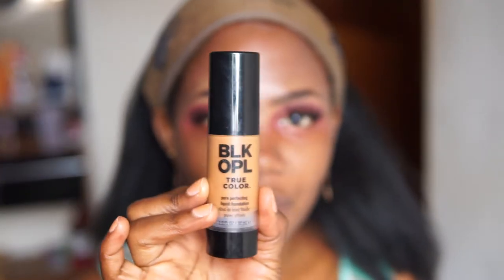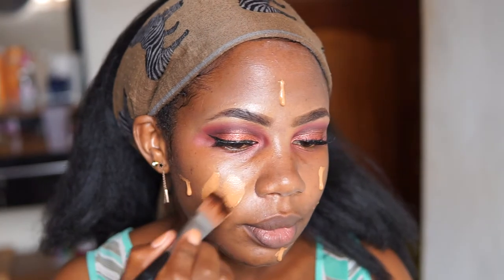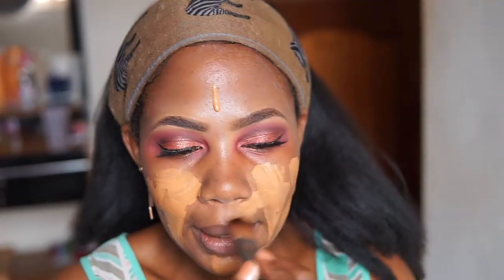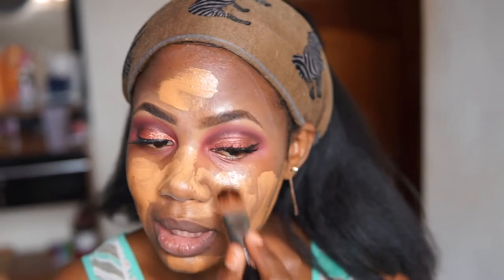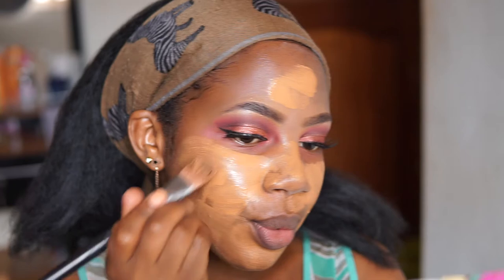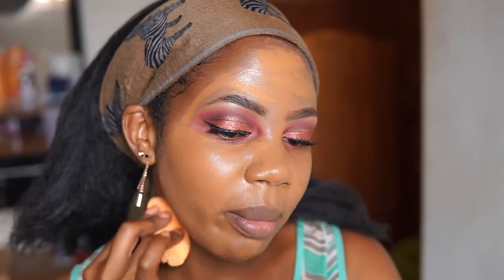I'm going to use this Black Opo foundation — my shade is Nutmeg — and apply this on my face. I'm taking a brush to get it all over the face. It's a bit lighter than my skin tone but I'm going to contour so it's fine.